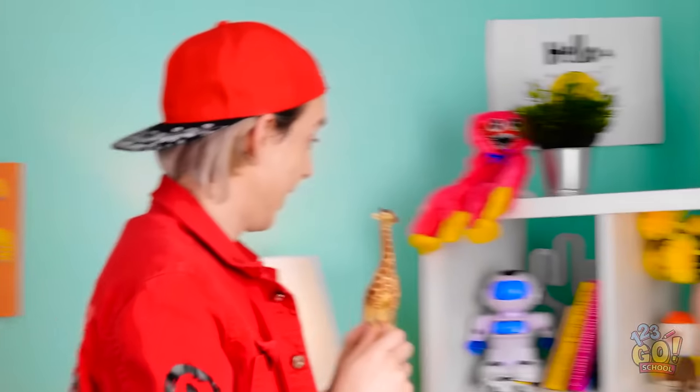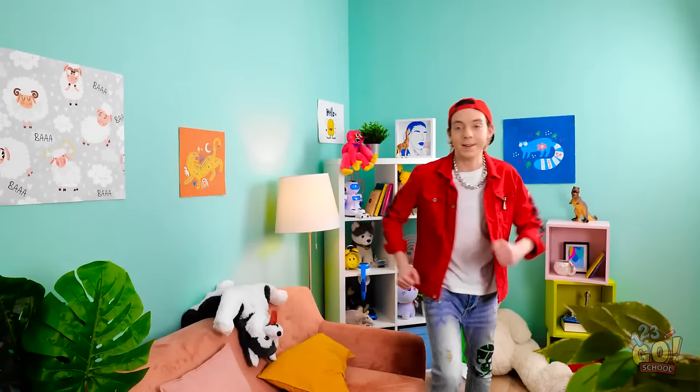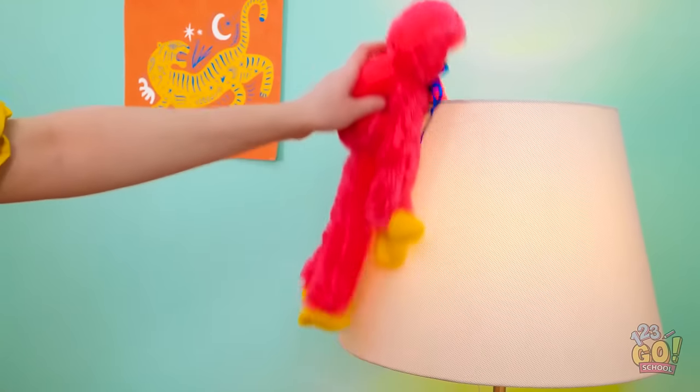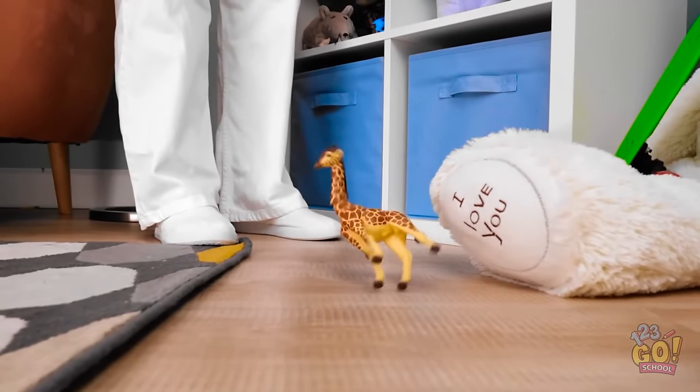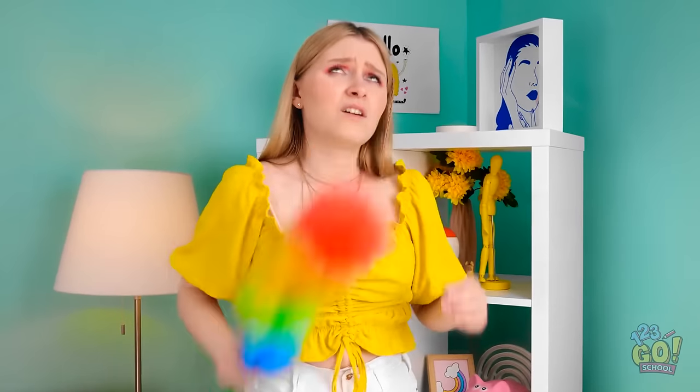Hey, Matt! Whatcha got there? A new giraffe? He's so cute! That looks like a great spot to keep him! Looks like it's cleaning day. Time to dust off Matthew's knick-knacks! And let's get the top there! Oh! Shoot! Did I do that? Ugh, Matt's gonna kill me!